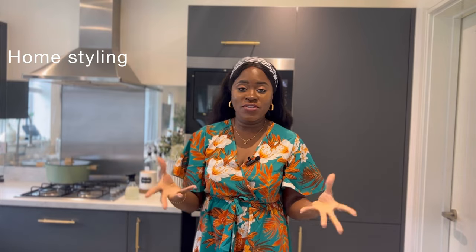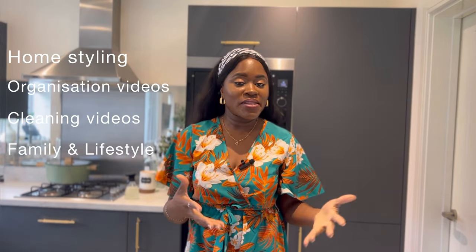Hi guys, welcome to another video. If you are a returning subscriber, thank you so much for always coming back. If you're a new subscriber, hello — my name is Odinaka. I create content around home styling, organization, cleaning videos, family and lifestyle.